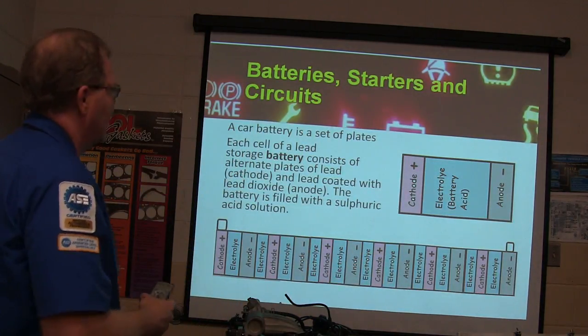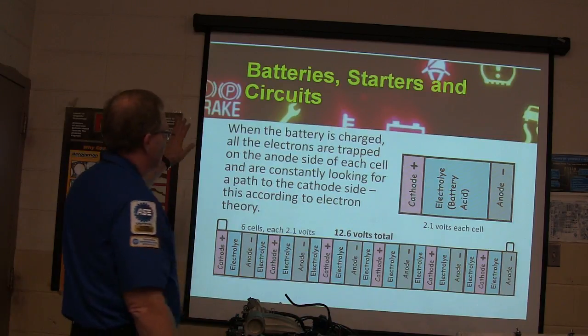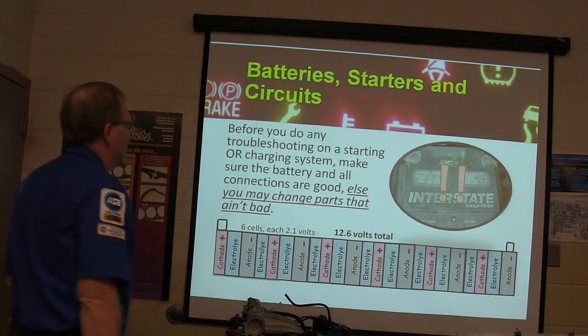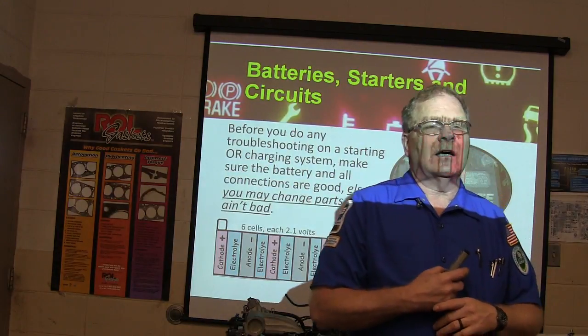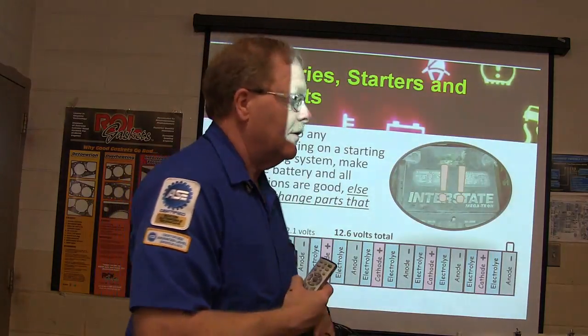That's a long skinny battery, but that's the way it's put together. When the battery is charged, all the electrons are trapped on the anode side of each cell and are constantly looking for a path to the other side. Before you do any troubleshooting on any starter or charging system, make sure you've got a good strong battery. If you don't have a good strong battery, you're going to have issues.